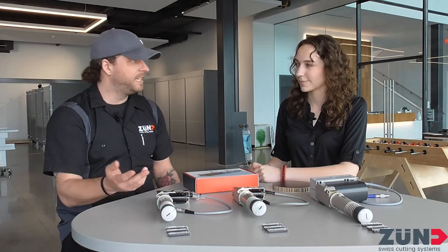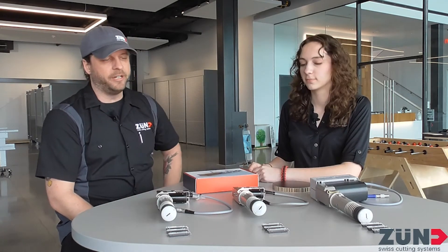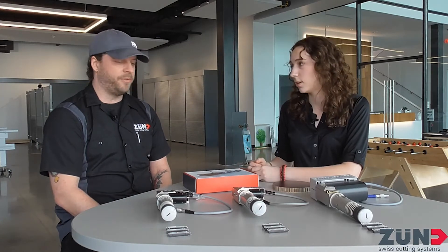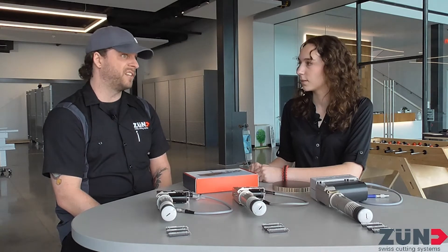The half millimeter goes faster obviously because it's oscillating only a half millimeter at a time. The one millimeter goes a little bit slower, but we have different knives out there that can increase your speed. It all depends on what you're cutting and how you want to cut it. You also have to consider how the cut looks after it's done. If you go too fast with a half millimeter, you can see jagged edges. You can use different knives, change your speeds, and save those settings with our software so you don't have to remember all that stuff again.